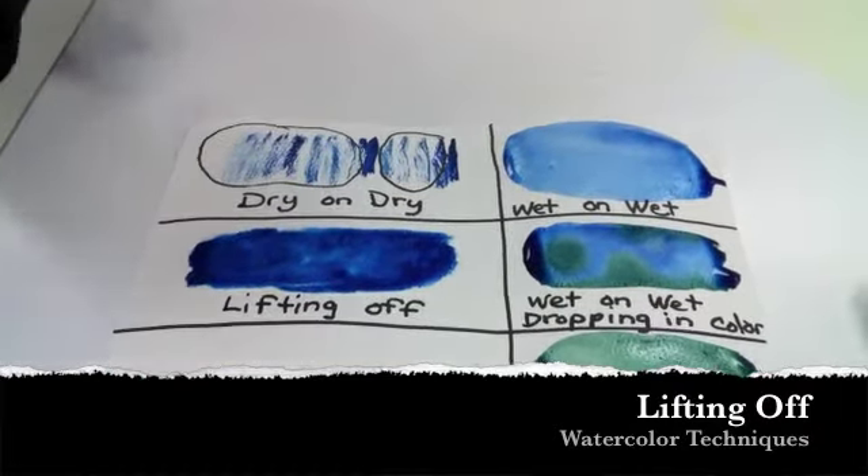She's going to press — not scrub, but press — down into the paint and then lift up, and it removes paint and water. This usually does not take all the paint off of the paper, but this is a good way to add texture, create clouds, and sometimes lessen mistakes that have happened.